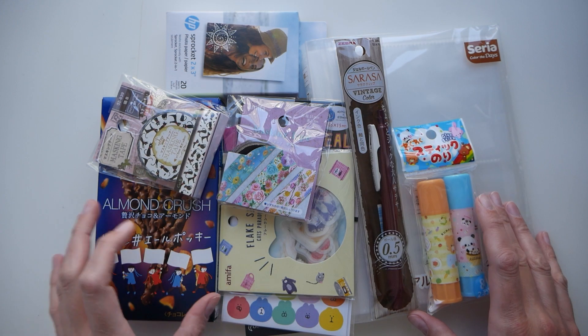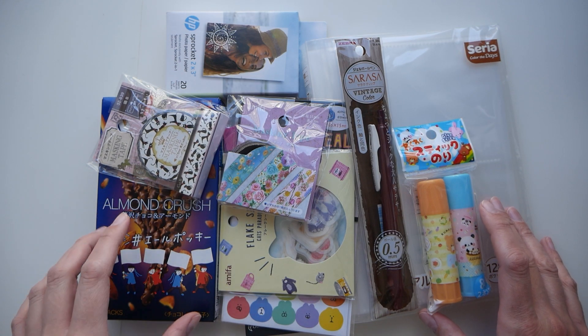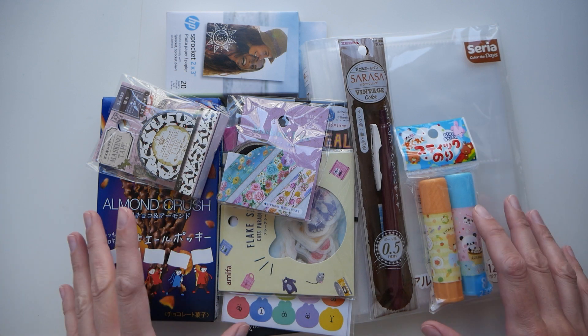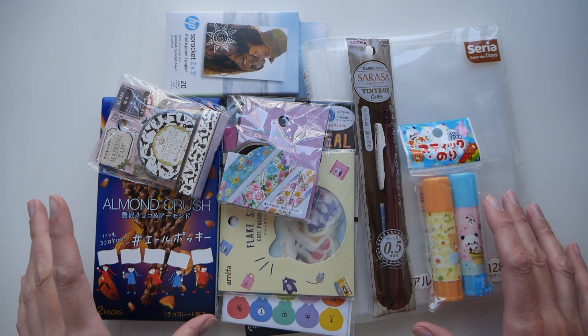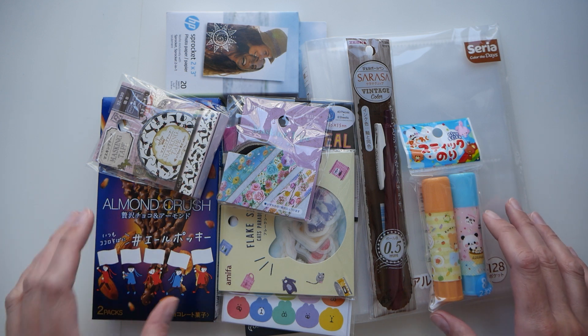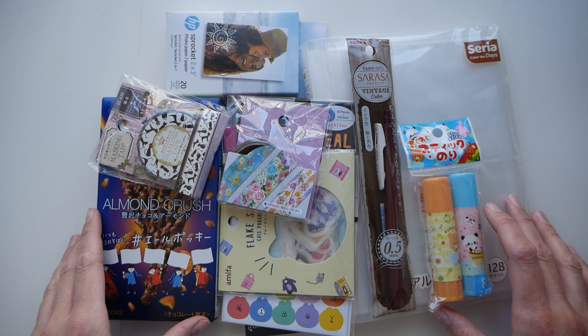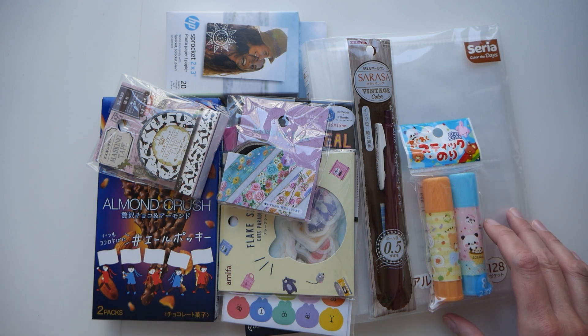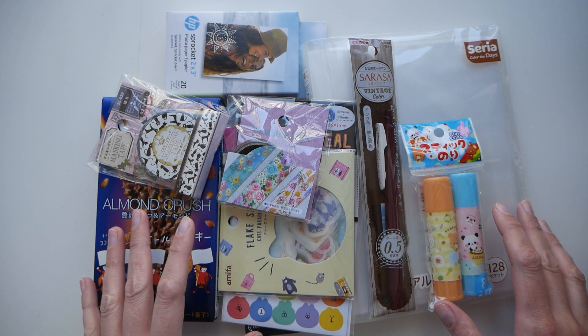Hi everyone and welcome back. Just yesterday I went to a very cute Japanese, almost like dollar store — everything in that store, most of the things were two and a half Canadian dollars. The store is called Omomo. It's located in GTA. I'll try to find and put the address in the description box. This is what I bought there.